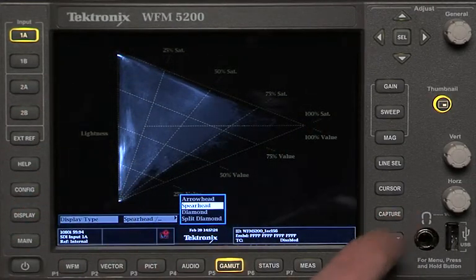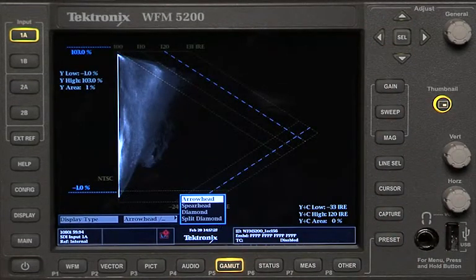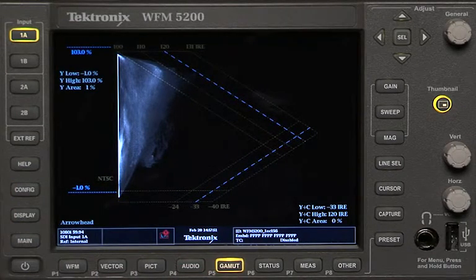That's the spearhead. And then finally there's the arrowhead display — kind of similar to the spearhead, but this is really for composite video and the translation of the digital component signal to composite. I don't use this as much, but if you have a need to see what your signal looks like in NTSC color space, this is where to go. That's just a quick look at the various options you have for gamut displays on the Tektronix WFM 5200.